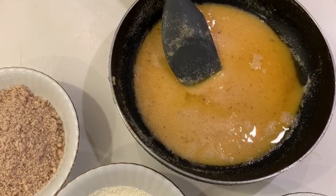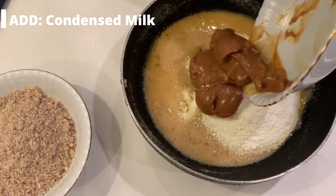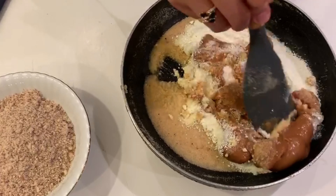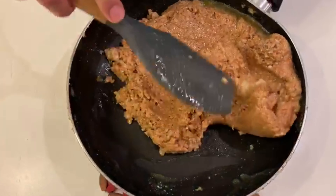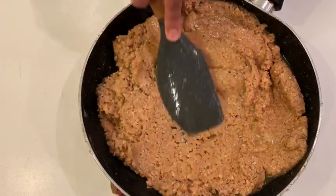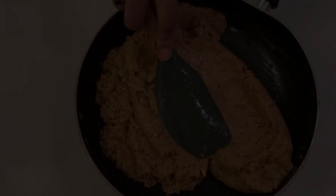We have put it at room temperature for 1 minute. After 1 minute, we will add all the ingredients — we will mix in the dry milk, condensed milk, and almonds. If the sugar is warm, it will be easily mixed with a spatula with no lumps. We have mixed all the things together well.